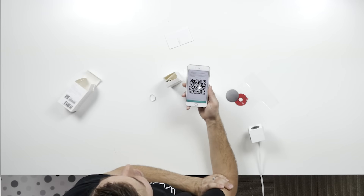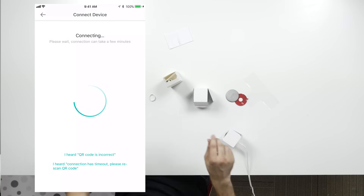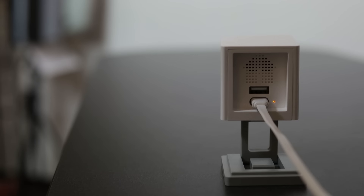If the QR code is scanned correctly, press the button and it will finish the setup process on its own. The LED indicator on the back should now flash between yellow and blue, then flash blue, and then turn into a solid blue. Then it will tell you the setup is complete.